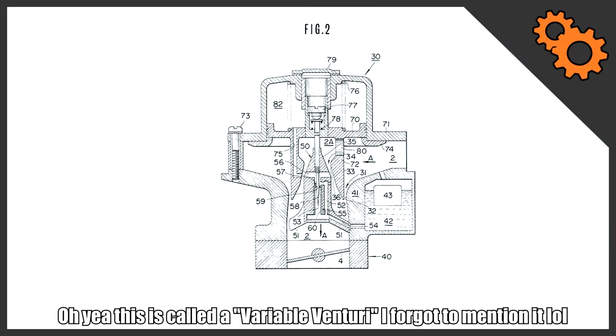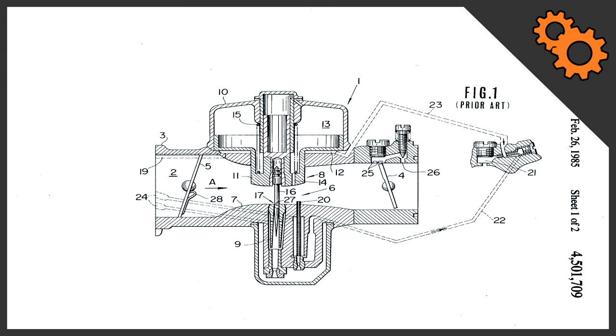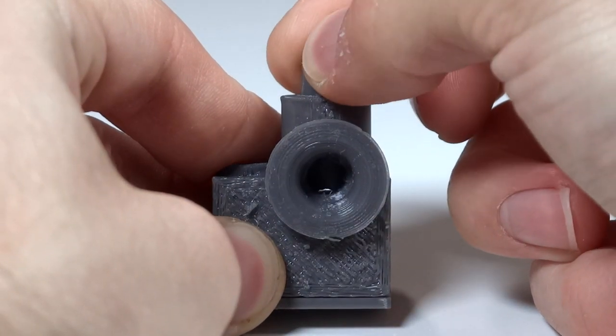I needed an easy solution that I could change on the fly, and I thought of this idea — and so did Ford. I'm reading from a Nissan patent but it's pretty much the same concept. The idea works because of a piston that moves up and down to change the Venturi. By adding a cylinder on top of the jet we can adjust its height, which adjusts the amount of air flowing over the jet — making it easy to fine-tune.